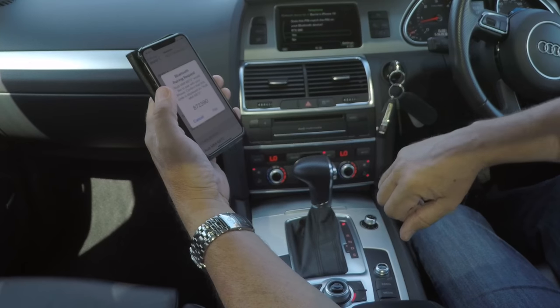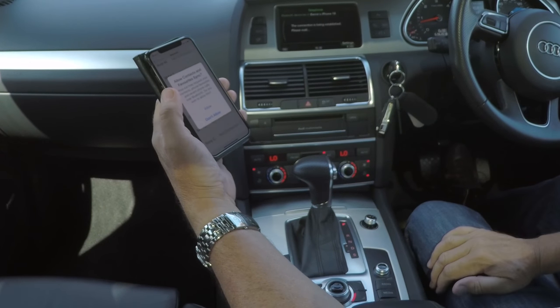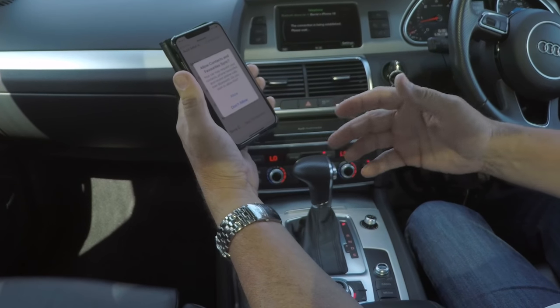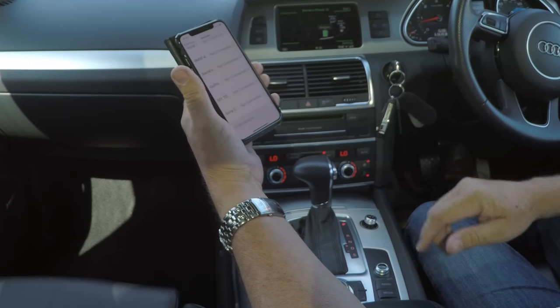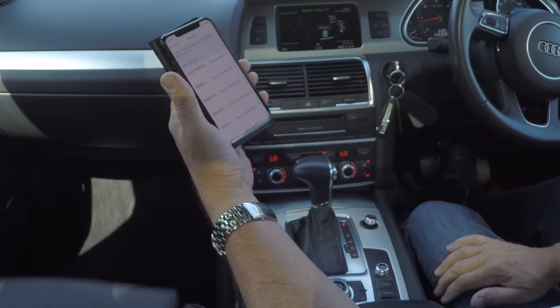Does this pin match the pin on your Bluetooth device? Yes, pair. Allow contacts and favourites to sync — I don't want to do that because I won't be using the car again, but you will, so you would select yes. That's it — Audi Connected.